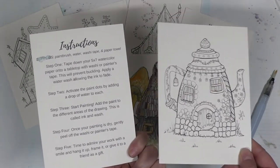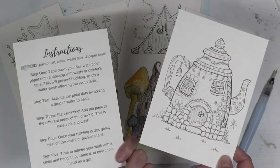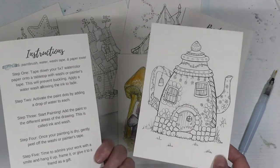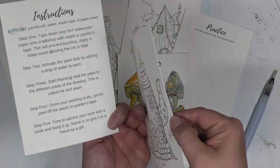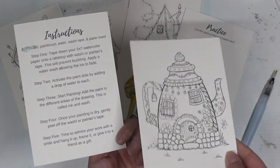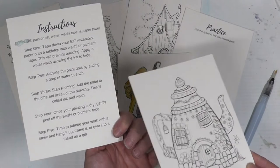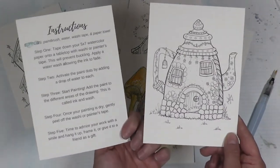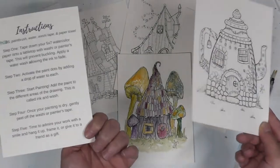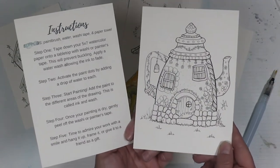The instructions basically tell you to tape down your 5x7 watercolor paper onto a tabletop — this helps with buckling, which happens when you add water. Then you activate the paint and start painting. Once it's dry, gently peel off the washi tape and admire your work — hang it up, give it to a friend, whatever you'd like.